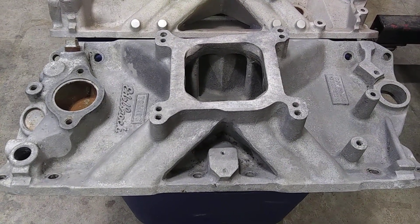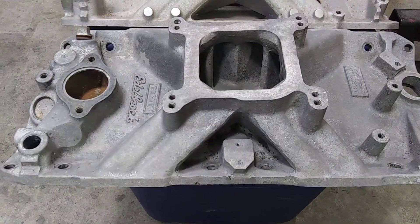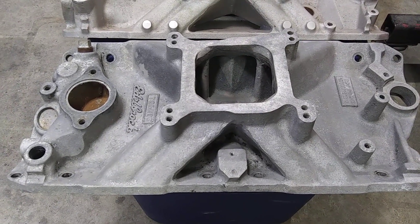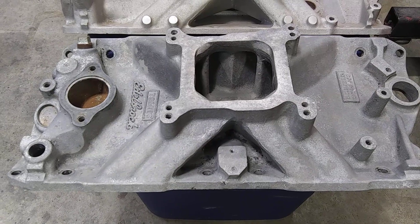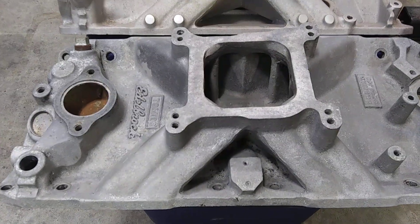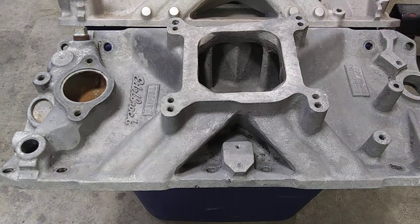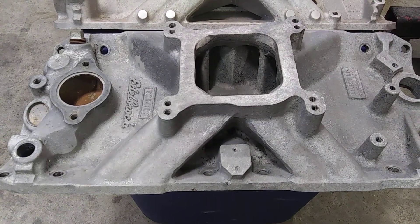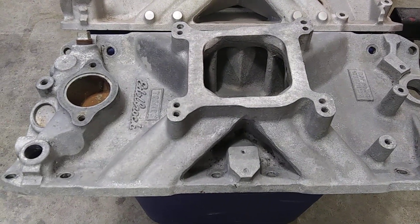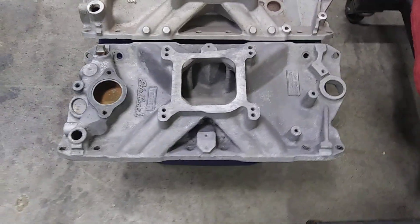These old Torkers are better than people give them credit for these days. I've seen them on intake comparisons on dynos running numerous intakes across the same engine. These old Torkers matched the horsepower of a Performer RPM — the RPM had a little more low-end torque of course being a dual plane — but these things work up to 450 horsepower or so.